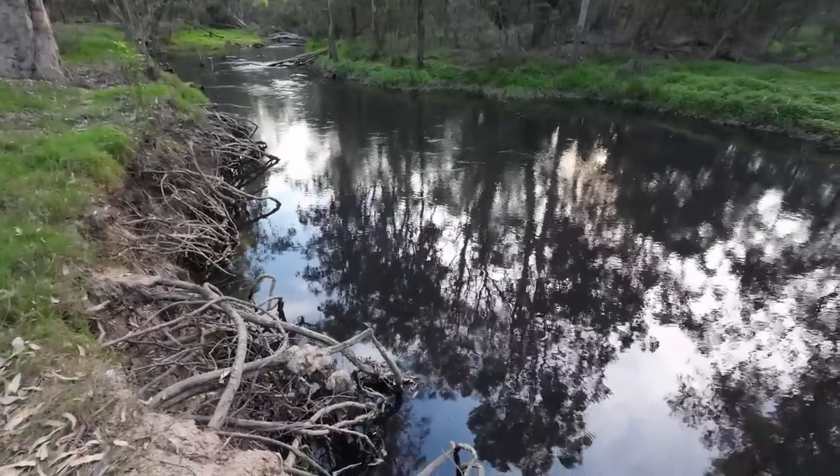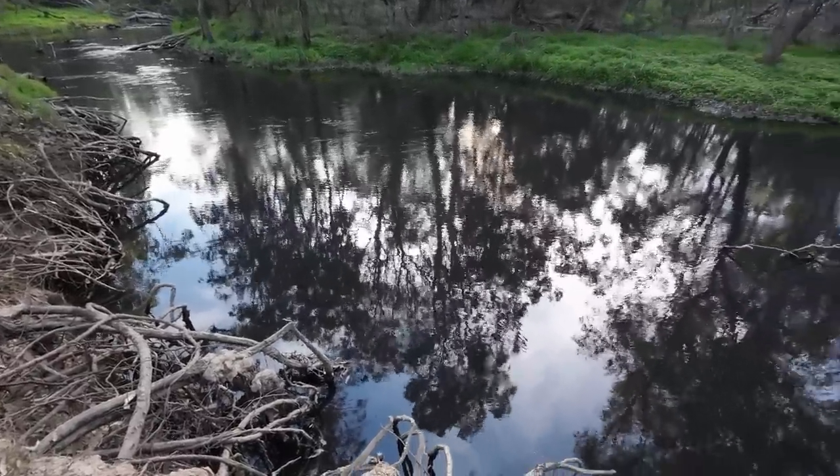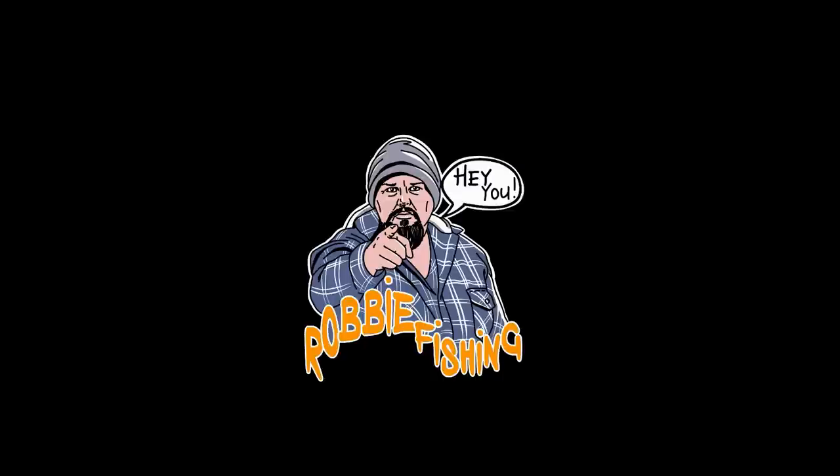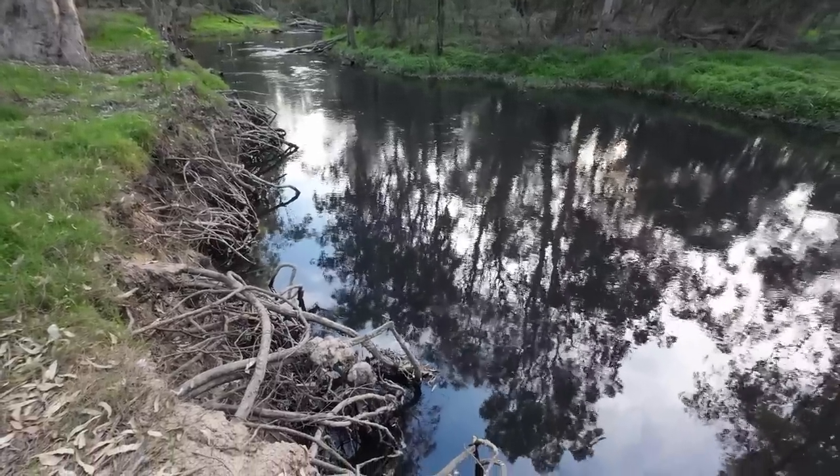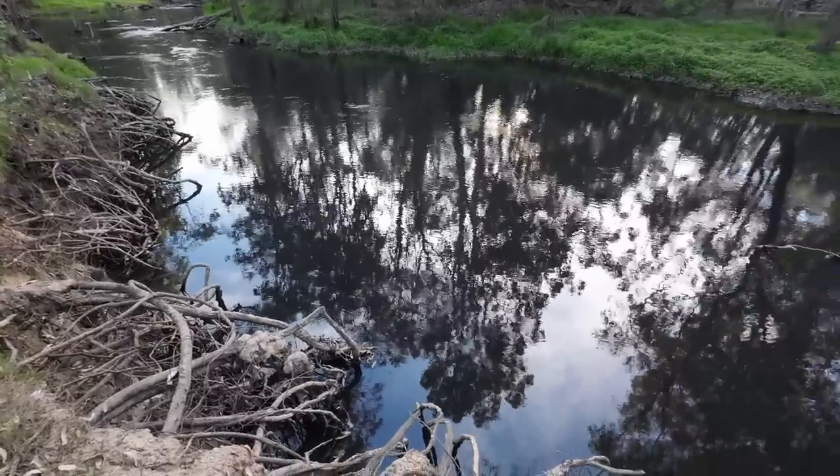G'day folks, it's time to end the day with a little bit of skinny water Murray cod fishing. The water looks very dark at the moment — it looks black, it is black, it's like ink.